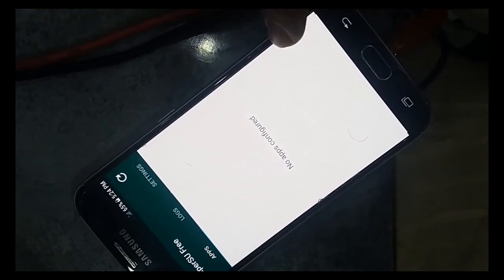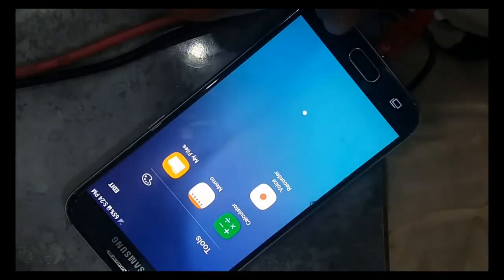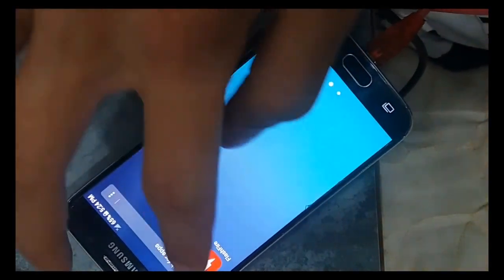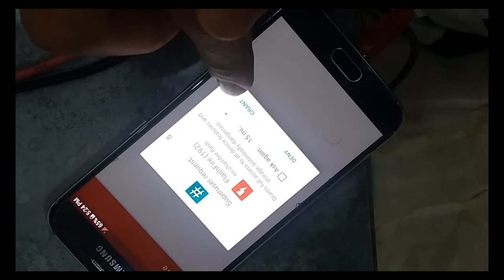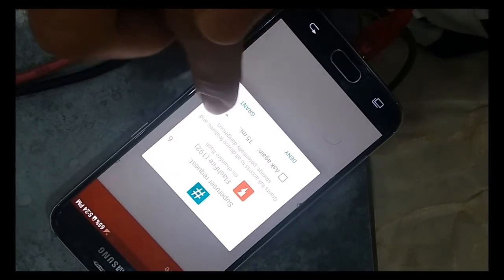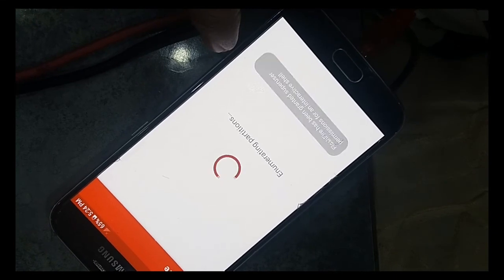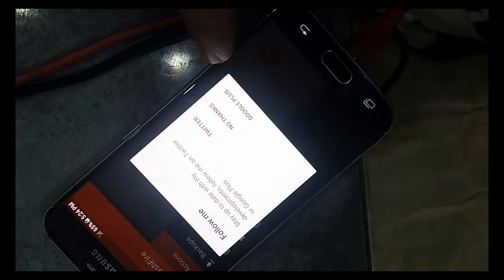We are going to test root. Open FlashFire — and now it's rooted. Don't forget to subscribe and comment if you have any problems, and like the video if it works for you.